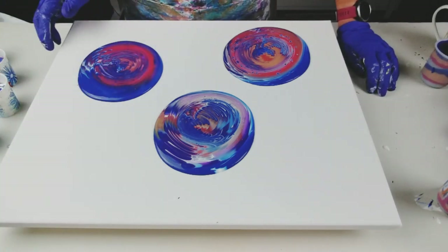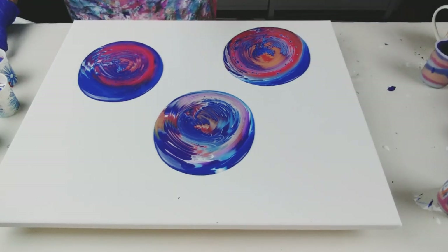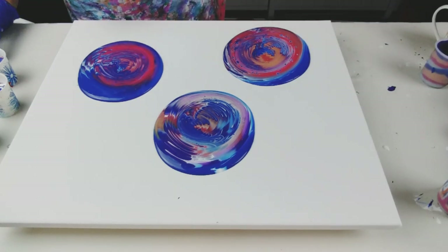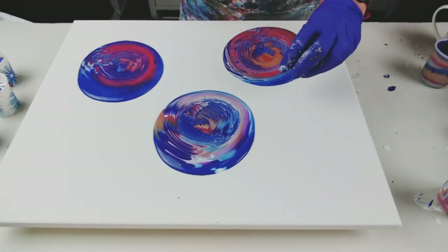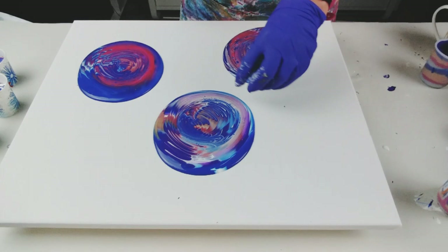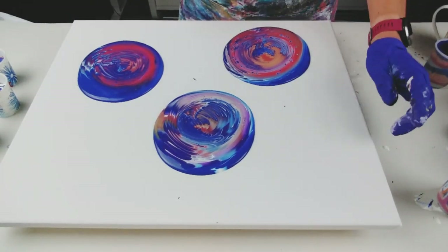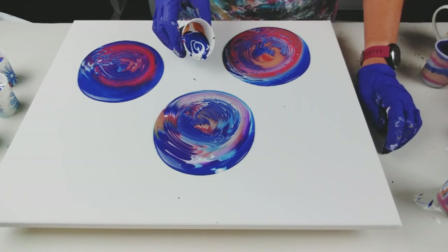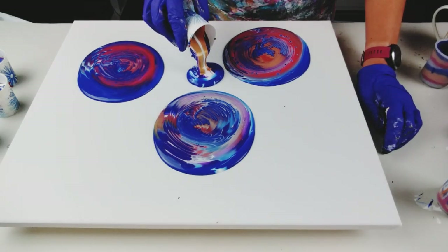Wow — so different again! This is a really good amount of paint. There's quite a bit on here but I've still got my five little cups to go. I'm just going to think about how to place them — one, two, three, four — let's just go for it and see what happens.